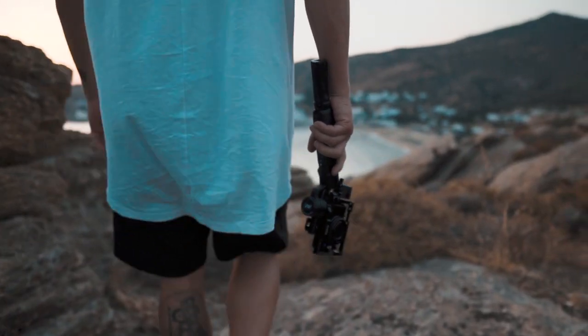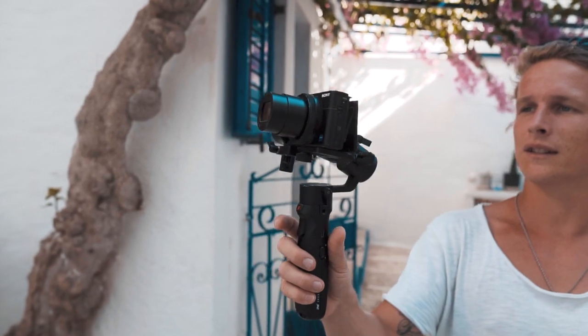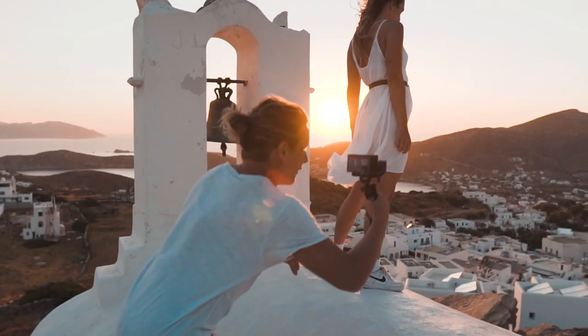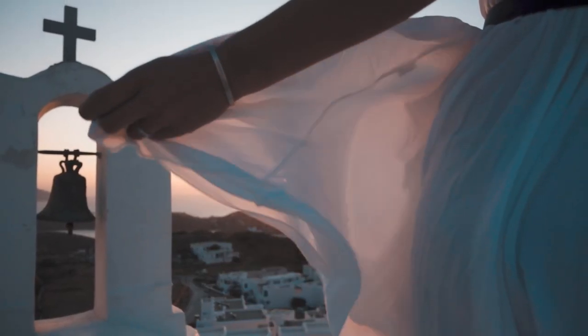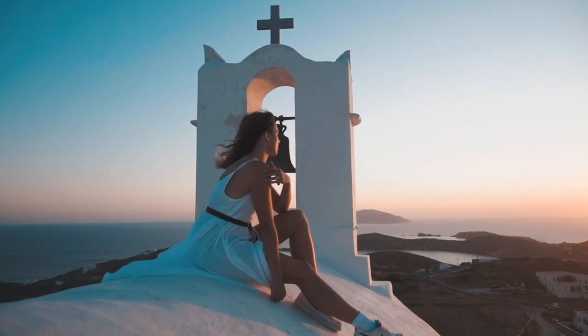With all these things combined, it makes the Crane M2 the ultimate vlogging setup. Use selfie mode to get smooth shots of you talking to the camera. Take your b-roll to the next level and create cinematic gold with buttery smooth shots, and make sure you are ready to capture all the excitement without long setup times.